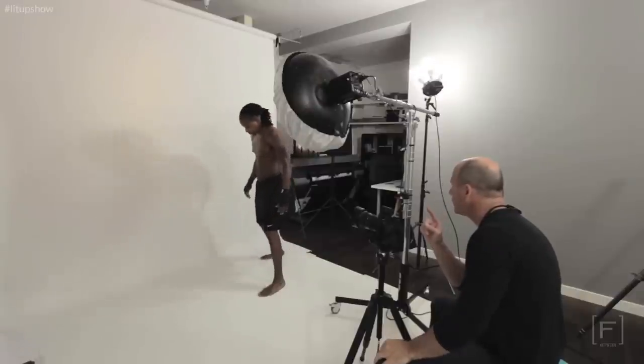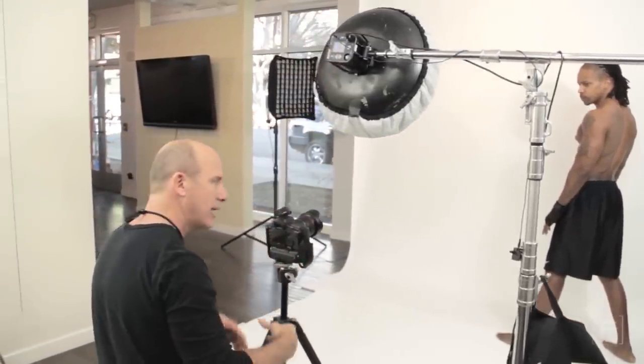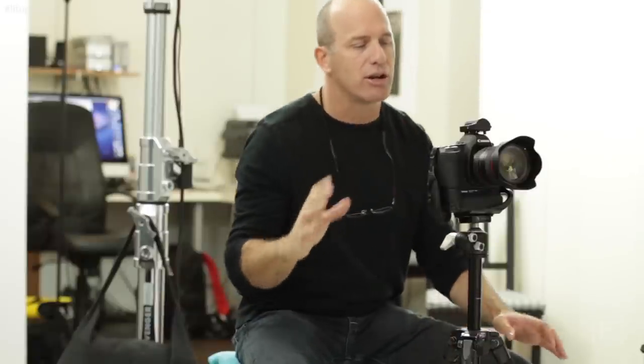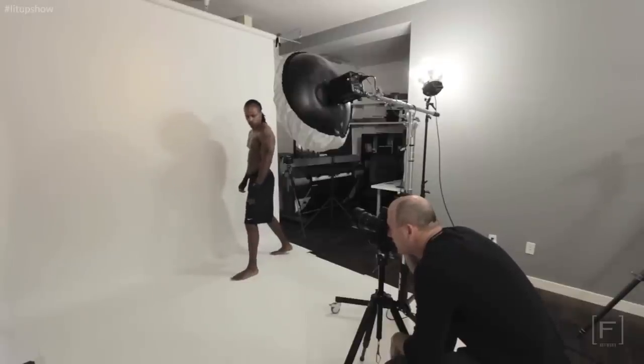I've set my ISO at 400 to increase my sensitivity a little bit. Normally I shoot at 100, but because I've turned down the power on my strobes to get the highest speed flash duration, I need a little more punch from my camera sensor. So I'm at 400 at f/5.6 — normally I shoot around f/7.1 to f/8, but I've pushed out a little. My shutter speed is at my sync speed, which is one two-hundredth of a second. That's not as critical indoors, but it will eliminate the ambient light, which is what I want.